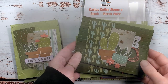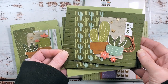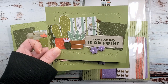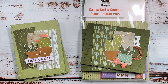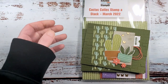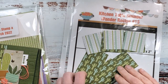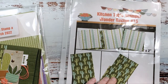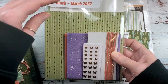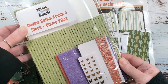Hey guys, it's Marissa at kitchentablestamper.com. Today I've got this card video for you — it's video number two out of three in the Cactus Cuties stamp-a-stack series. Tomorrow I'll be back with the last video, and if you missed yesterday, that was video number one. This is a stamp-a-stack series, and the cactus cuties stamp-a-stack packet is optional and available at kitchentablestamper.com/shop.